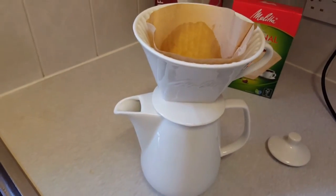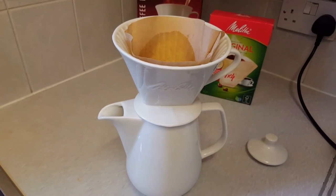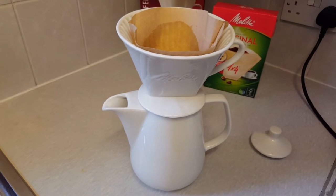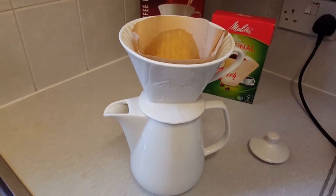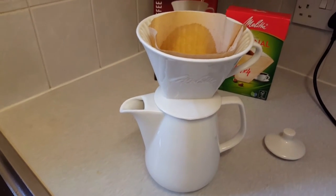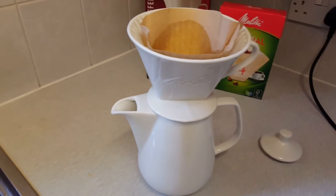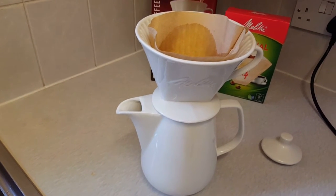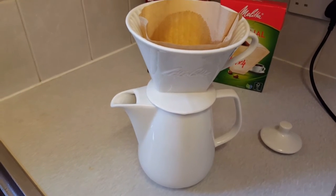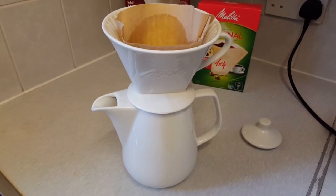I did quite a bit of research before I bought this. I still have various coffee machines that take pods and they're okay — I'm not knocking them — but sometimes you cannot beat good filter coffee, and I thought I'd try this one. It's probably the most simple, basic method there is. It's not electric, so there's no reason why this device won't last a lifetime.